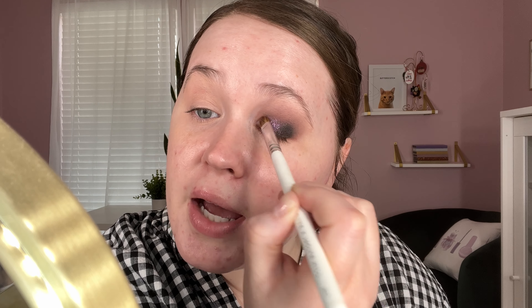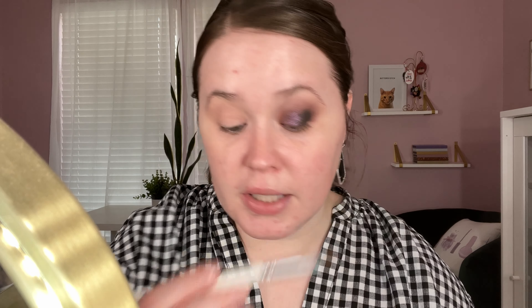Oh, that looks beautiful! Holy moly. I'm still getting fallout even though I wet my brush, but that is okay. That is beautiful — I'm going to get a little bit more. Yeah, that is really, really pretty. I love this purple shade. It's like one of the main reasons I wanted to buy this palette — it just is so beautiful.